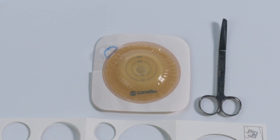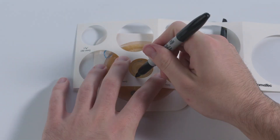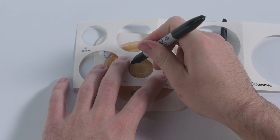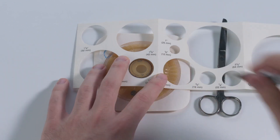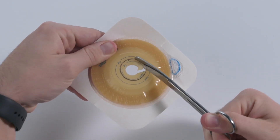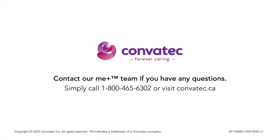For a cut-to-fit barrier, trace the stoma size on the center of the white release paper. Choose a size that fits close to the skin-stoma junction. Use scissors to cut out the measured center of the barrier.